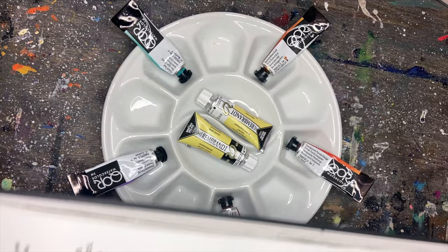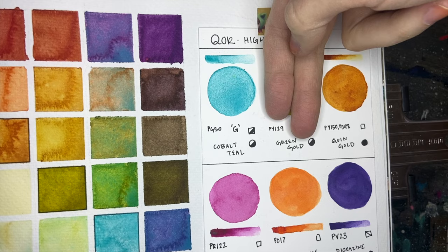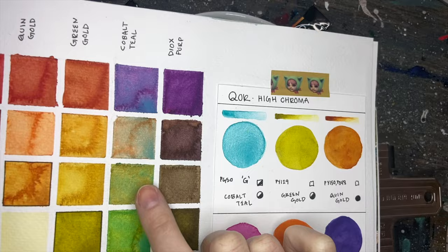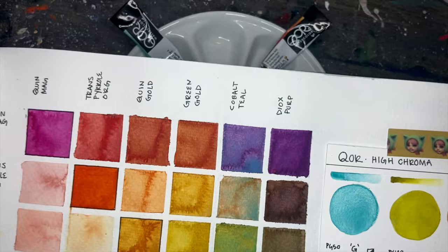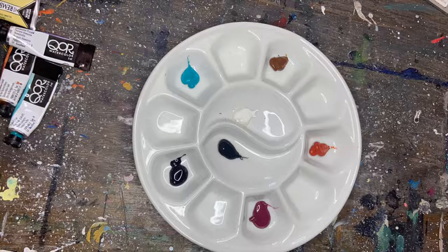After selecting my color palette I ended up going with something that was very high in saturation. It's essentially a high chroma palette minus the green gold, and I can mix that between the cobalt teal and the quinacridone gold to get a green. I chose this very saturated palette because I wanted to play up all of those colors reflecting off the synthetic pine needles, and I thought it would be fun to really push the color and then bring it back with the black oxide and opaque white.